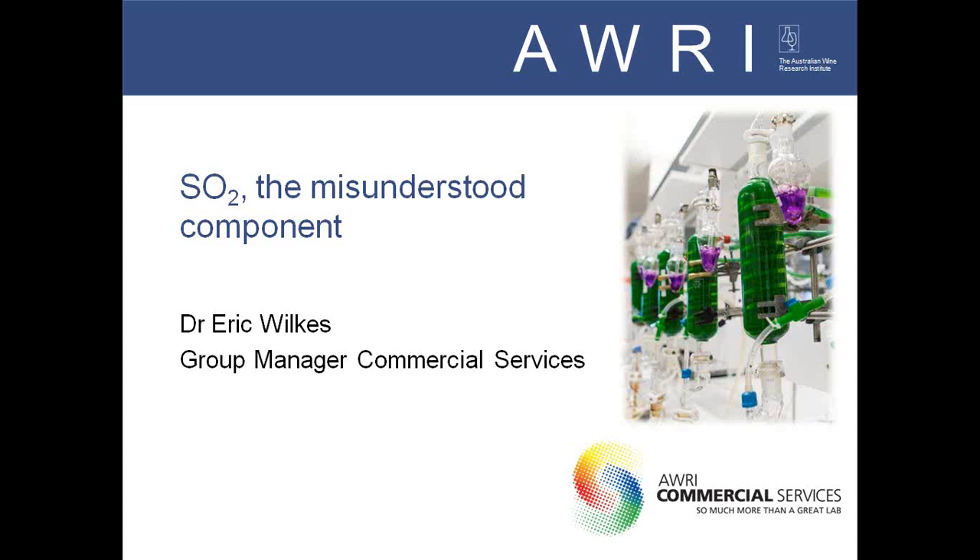Thanks Michael. Hello everyone, thank you for joining us. Today we're having a talk about sulphur dioxide, which is definitely one of the most common things that we deal with in wine, but in real terms is probably one of the more misunderstood little beasties out there. So let's get into it. I'm going to try to keep to time for our 20 minutes, but it's a big topic so forgive me if I go a little over.